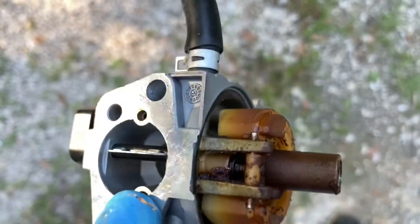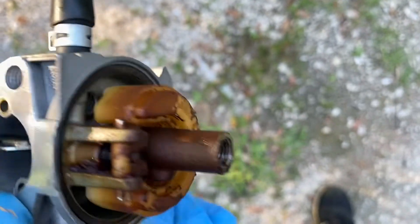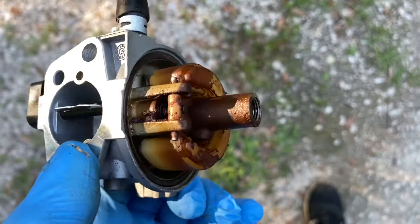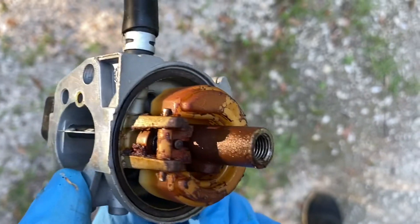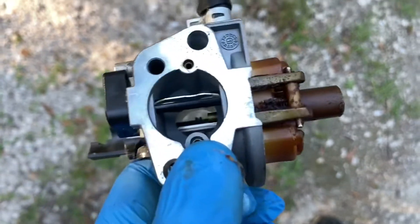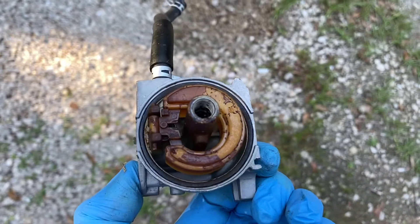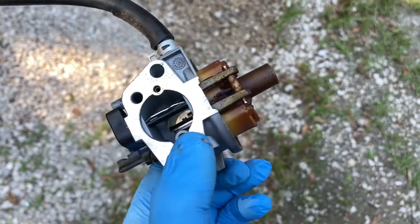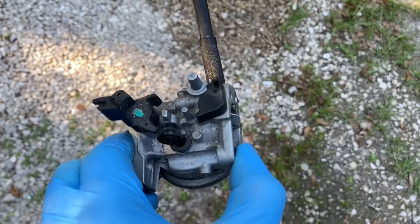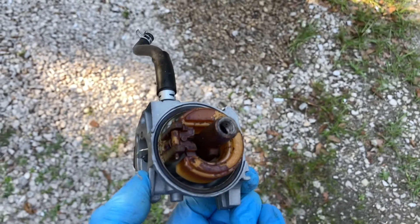So obviously we have some blockage. The fuel bowl and the carburetor was empty, and the fuel line coming in was verified to have fuel, so we have blockage probably within that little tiny needle valve that the float controls. We're going to clean out all this grime, get it all cleaned up, reassemble it, and then do a follow-up video in the coming days to see if this fixed the generator inop problem. More to come guys, thanks for watching, stay tuned.